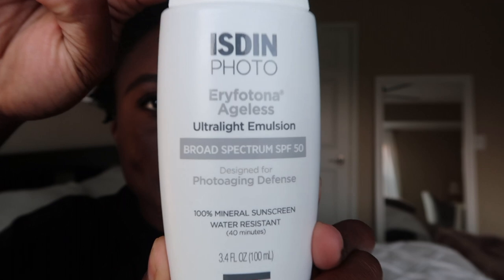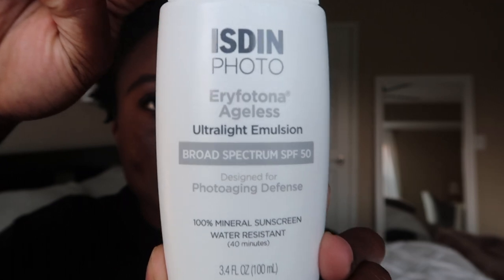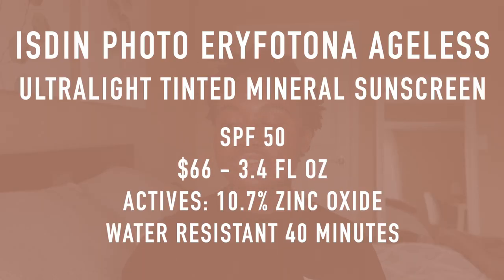So let's start talking about the Isden Photo Aerifotona Ageless. This is their ultra-light emulsion broad-spectrum SPF 50, designed for photo-aging defense. It is a 100% mineral sunscreen with the active ingredient zinc oxide 10.7%. It is water resistant for 40 minutes, but I did not test that out since I was not outside swimming or sweating, so I can't speak to the water resistance.